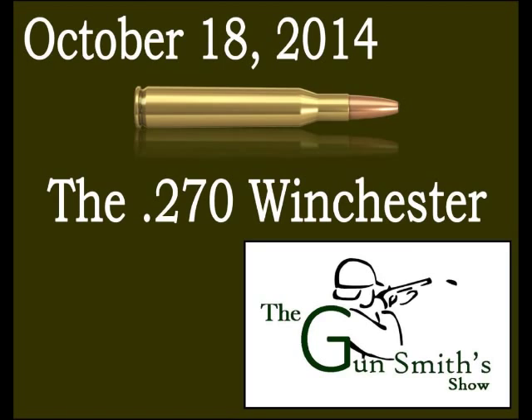That gun writer was Jack O'Connor. He had purchased a Winchester Model 54 in .270 the year they came out in 1925. After shooting it and realizing its capabilities, he started challenging the government's ballistics, saying they were flawed. The military didn't want anything outdoing the .30-06 — their service cartridge — but the .270 was a little flatter shooting and somewhat faster.